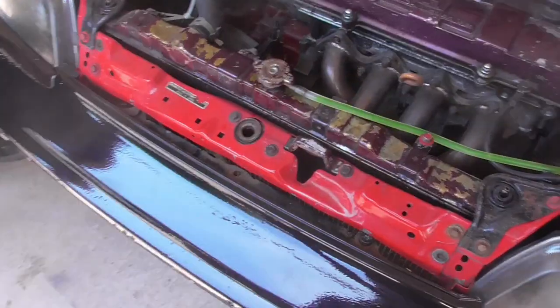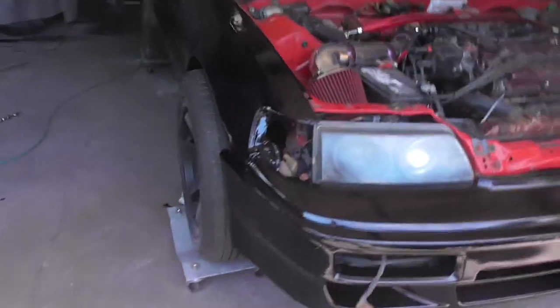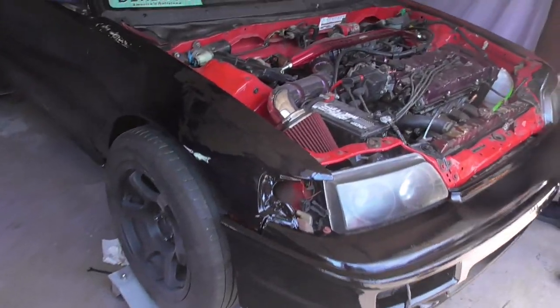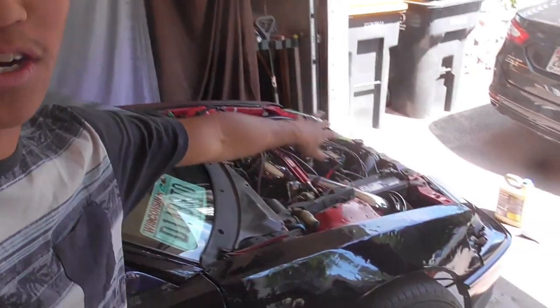Almost done — bumpers on. This is what it looks like now. Looks pretty sick. It's gutted — just kidding, it's just messy right now. We're starting to put on the bumper. Do we really need the hood? No, so forget it. Do we need windows? No. Do we need tires? No.